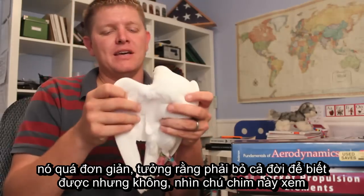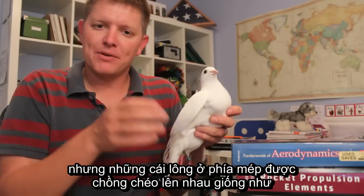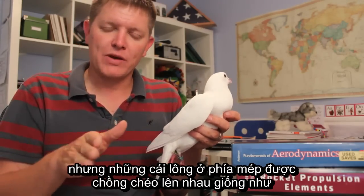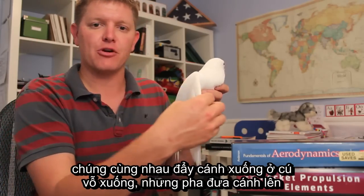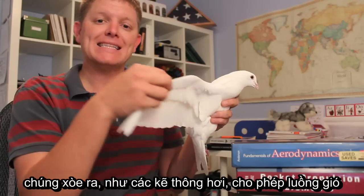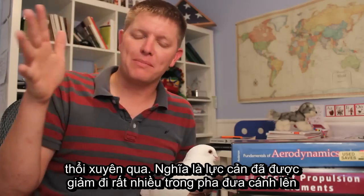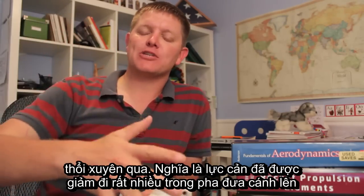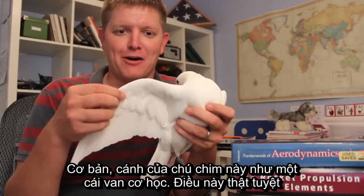Look at this bird. The muscle that flaps the wing is here toward the center and he pushes down on the wing, but the feathers going out towards the edge of the wing are overlapping in such a way that they all push together on the downstroke, but on the backstroke they delaminate, allowing them to open up like louvers and allowing the wind to pass through them. This means there's a lot less resistance on the backstroke. Basically, this bird wing is a biomechanical check valve.